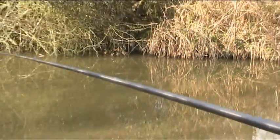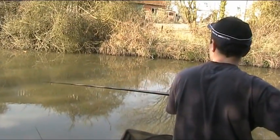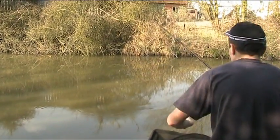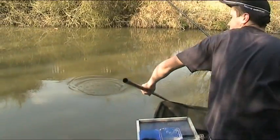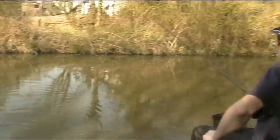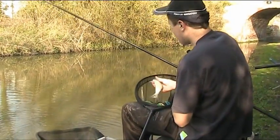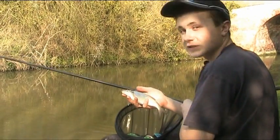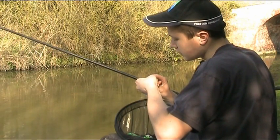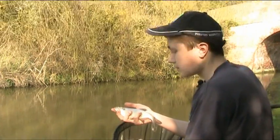There we go — first fish. Doesn't feel like a bad one either. So that's the free elastic working nicely. Nice little skimmer, look. This only took about two minutes and we're instantly into what I would usually call a bonus fish. Nice skimmer of about five or six ounces, hooked in the top lip — the perfect place where you usually do hook them on bread. Lovely fish to start off. Will hopefully be an awesome session.